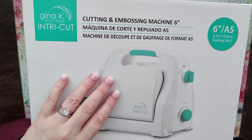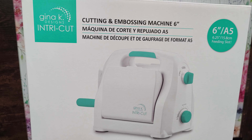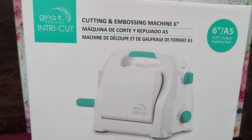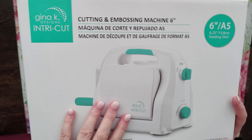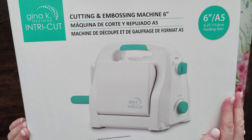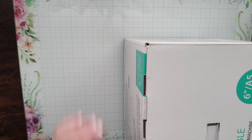What finally decided me on the Gina K Intricut is the fact that you're not messing around with a lot of platforms and cutting plates. As far as I know there are only two in here, because it has these dials — and we're going to be looking a bit closer at what they mean. So I'm going to open this now.